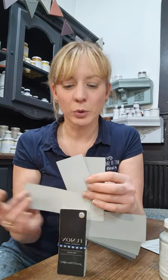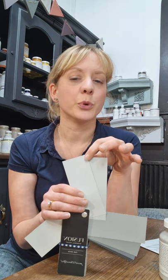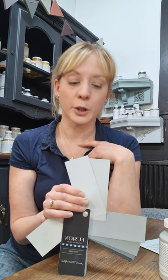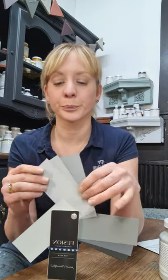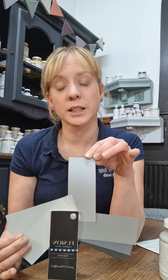Next we move up to Pebble. You can see that Pebble isn't a million miles away from Stirling — it's just slightly warmer. So if you want a pale grey but your colour scheme is a bit more warm, with more warm shades and hues in your room, then Pebble is the way to go.